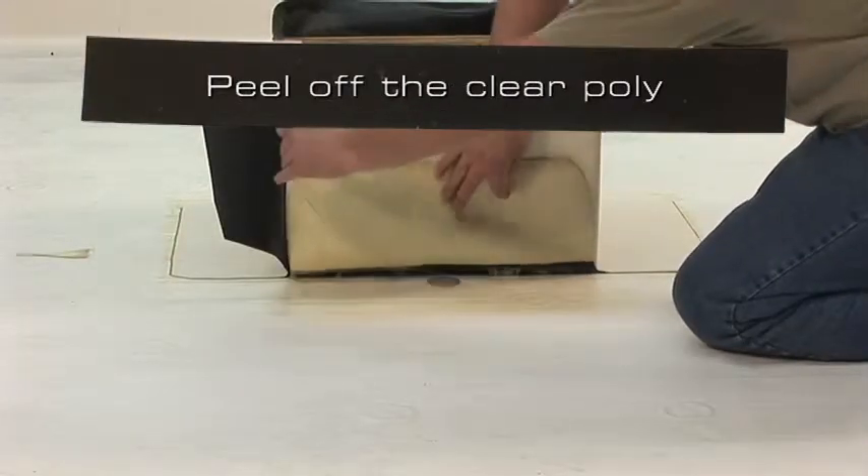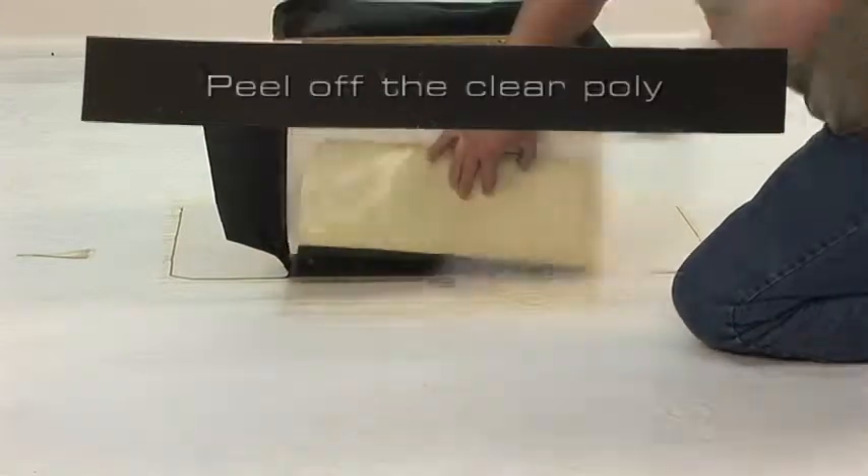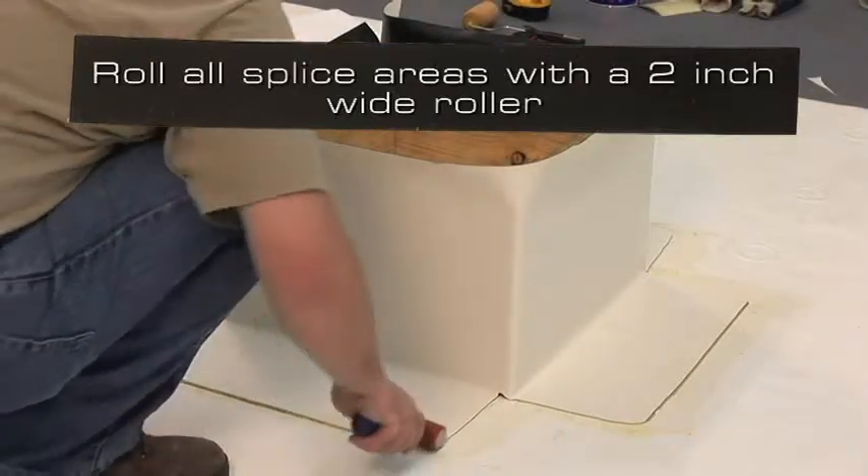Peel off the clear poly and apply hand pressure to complete the splice. Roll all splice areas with a 2 inch wide roller.